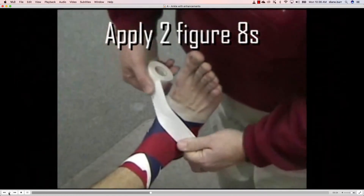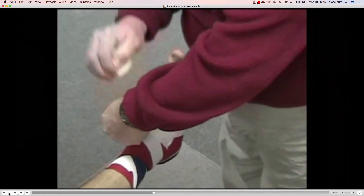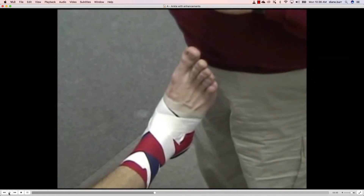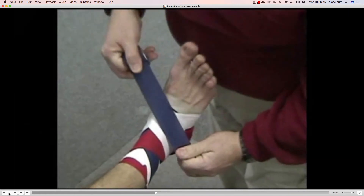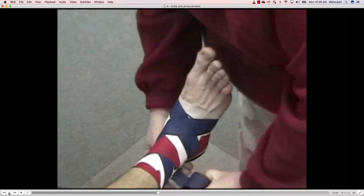Now we will apply two figure eights. Here we're starting at the sinus tarsi, around the foot, and around the leg. We're going to lay down the second figure eight — around the foot, and around the leg.